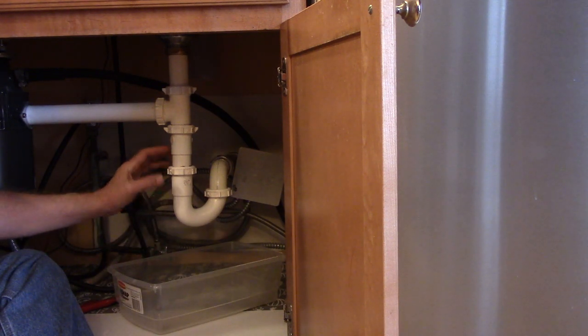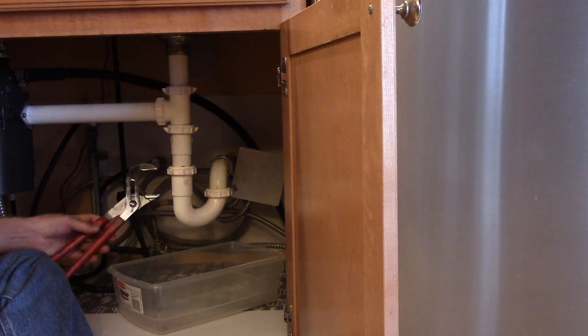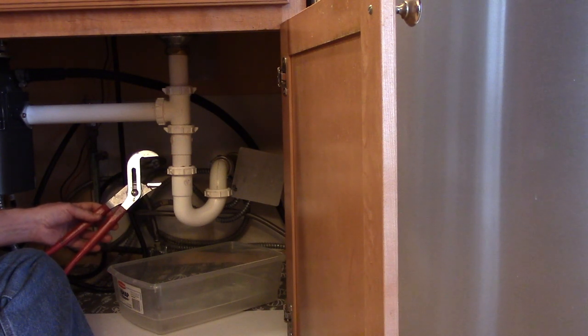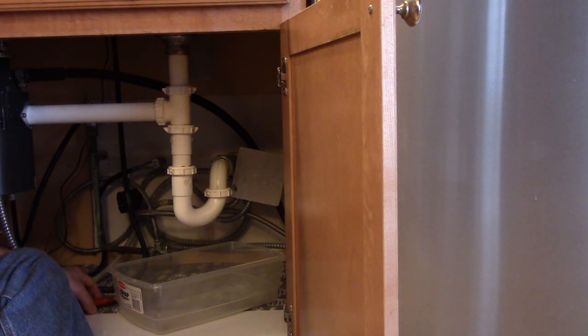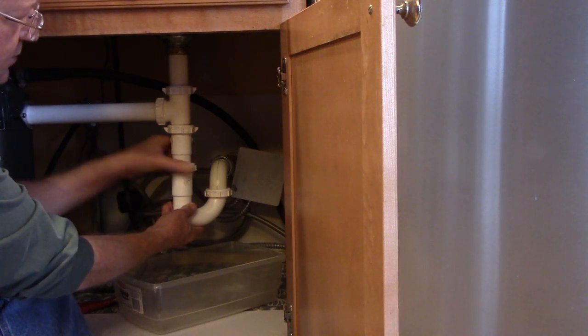If you have plastic drain pipe, you should be able to unscrew the nuts by hand, or you can use adjustable pliers. If you have metal drain pipe, you're going to need adjustable pliers. You're going to turn the nuts counterclockwise to loosen them.